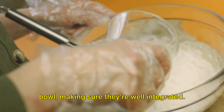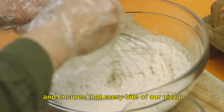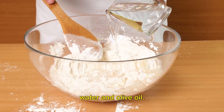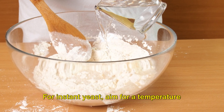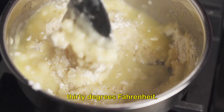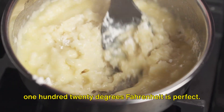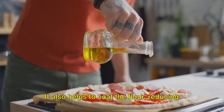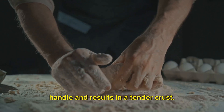Combine these dry ingredients in a mixing bowl, making sure they're well integrated. This creates a uniform base for our dough and ensures that every bite of our pizza crust has the same delightful flavor. Next, we're going to gradually add warm water and olive oil. Be careful with the water temperature — it needs to be warm, not hot, not cold. For instant yeast, aim for 120 to 130 degrees Fahrenheit. For active dry yeast, a slightly lower range of 110 to 120 degrees Fahrenheit is perfect. As for the olive oil, it's not just for flavor — it also helps to coat the flour, reducing the amount of gluten that forms, giving us a dough that's easier to handle and results in a tender crust.